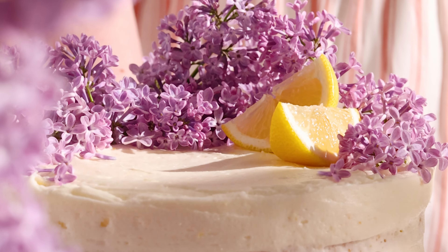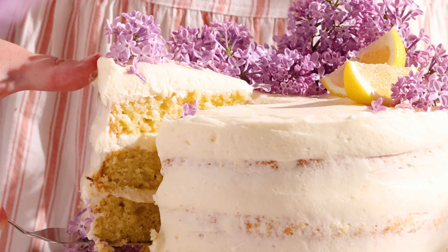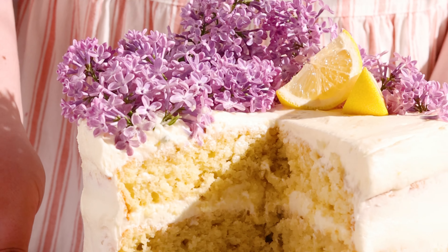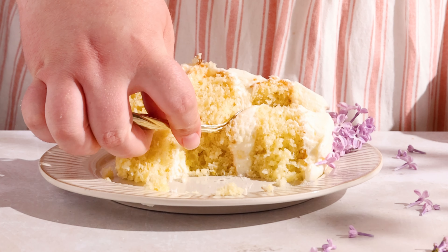And there you have it — a cake fit for a queen. Use a serrated knife to cut the slices and if in the rare chance you have some extras, they freeze really well. I wish it was lilac season all the time. What's your favorite Bridgerton character? Let me know in the comments and I'll see you next time.